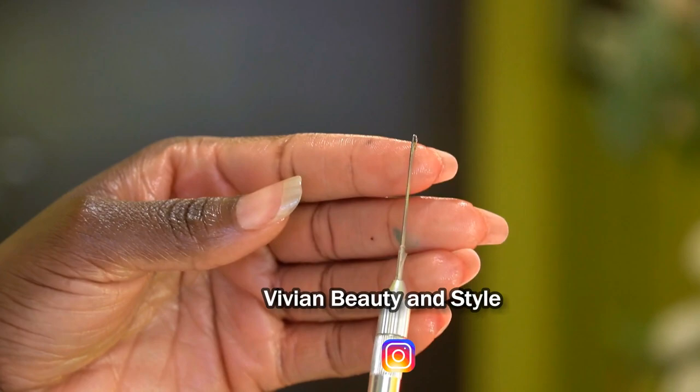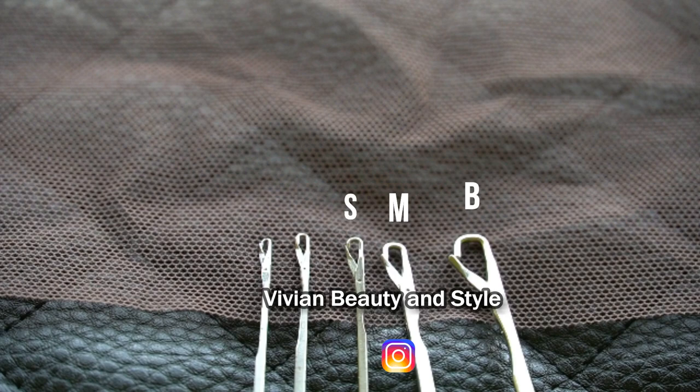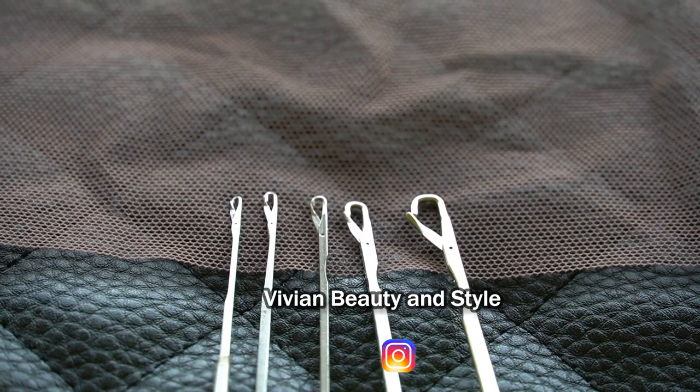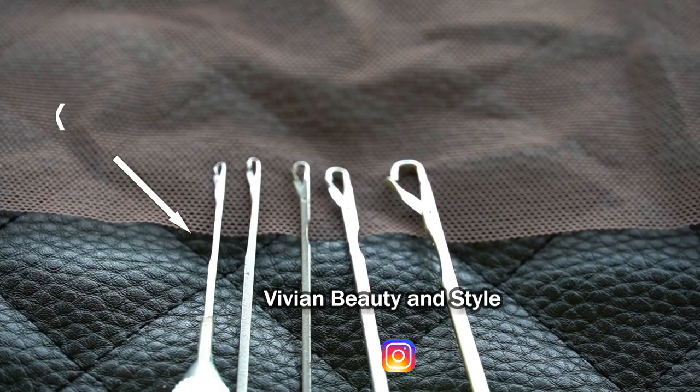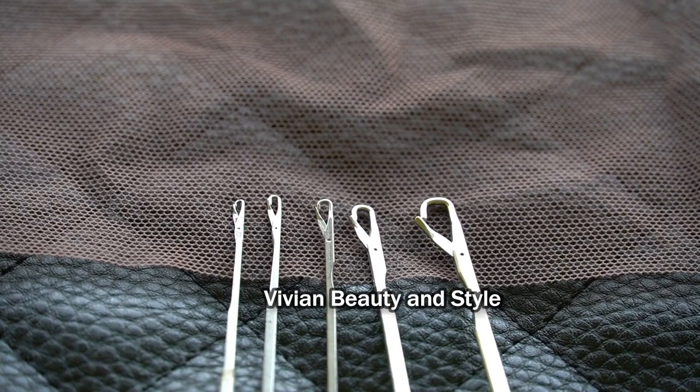You want to make sure to get the right size of the hook. Right here I have different sizes — the one I usually use in creating the wigs. I have the big size, the medium size, small size, extra small, and extra extra small, which is the tiniest one out of the set. I went ahead and placed them on top of the lace to give you a clear view of how they look on the lace.